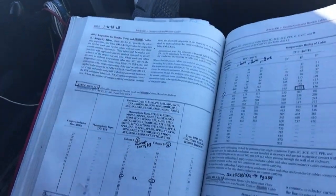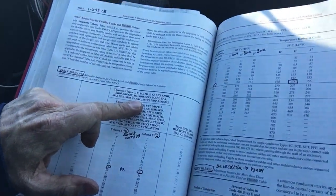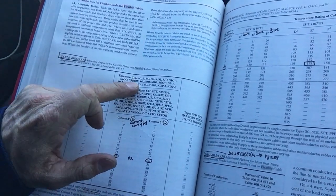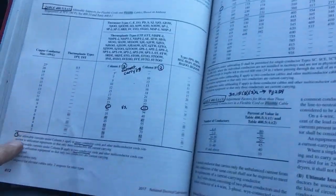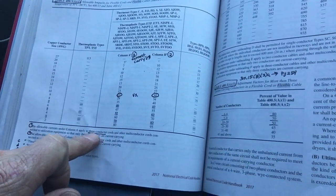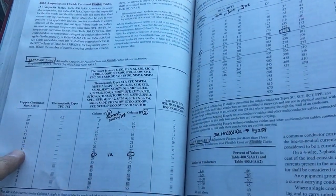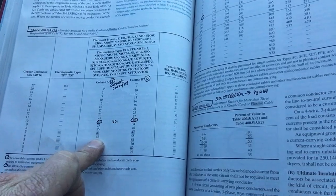The other thing I wanted to address is Article 400 for your cord, because most of this was based on the length of that SO cord. Here on page 412, what they had was an SJ0 or OOW cord, and that is rated for three current-carrying conductors — column A — at 6 gauge: 45 amps.